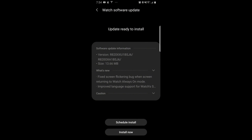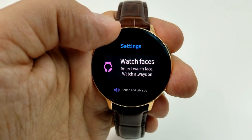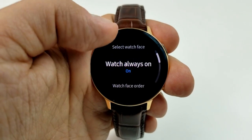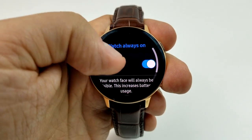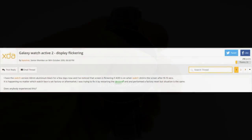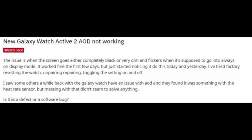This update is apparently supposed to fix a screen flickering issue that can occur when users return to the watch's always-on mode. I have the 44 millimeter version and I have never experienced any flickering issues whether this mode was activated or not, so I'm not sure how widespread this bug is, but I did a little digging and this was being discussed online just a few days ago.